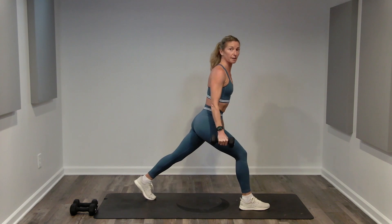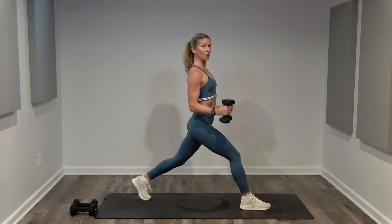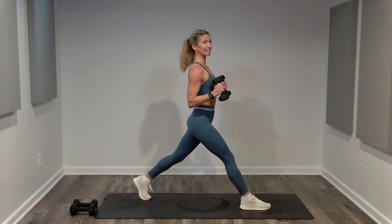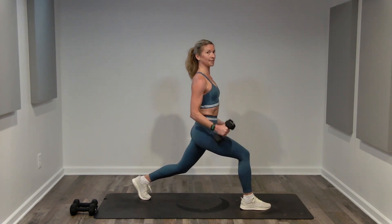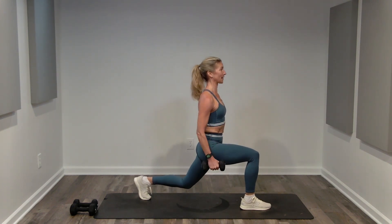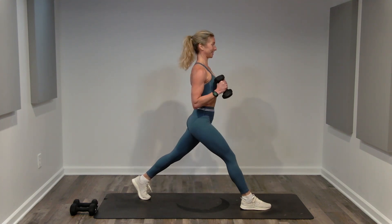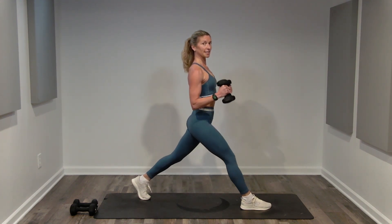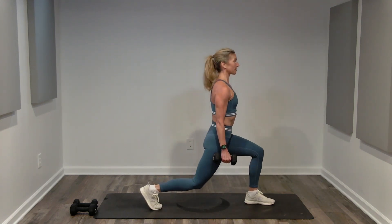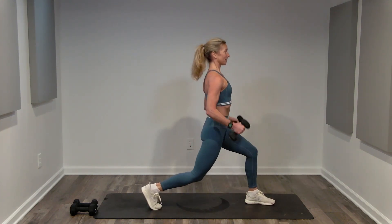Final exercise: lunges with hammer curls. Take your left leg forward, your right leg back. Wide stance, back heel is lifted. Head and shoulders are above your hips, hips are square. We're going to bend both knees and curl as you lift. Inhale, exhale. We're going to do 30 seconds on this left side — the hammer curls stay the same throughout the challenge, but we switch legs halfway through. Breathing. Switch legs — right leg forward, left leg back. Biceps stay the same. Chin is level, abs are tight.